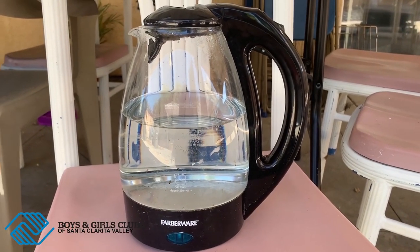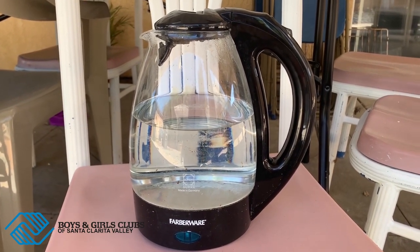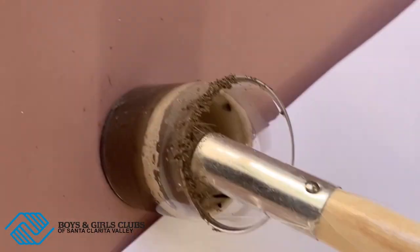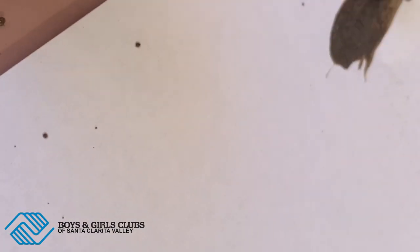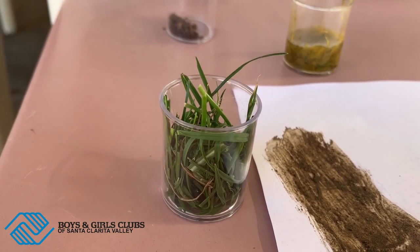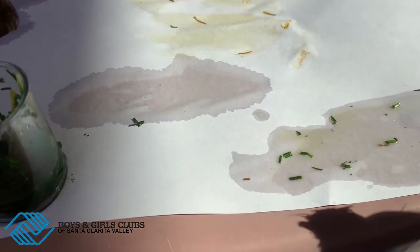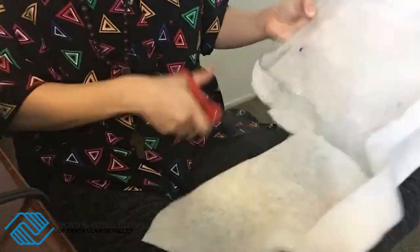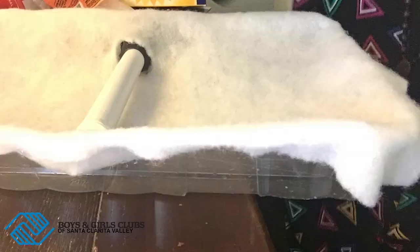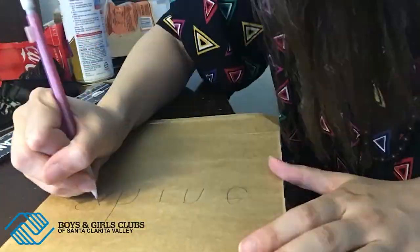Alright guys, I warmed up a kettle with hot water — make sure you have a parent to help you with this step. We're going to make our own paint using what we found.